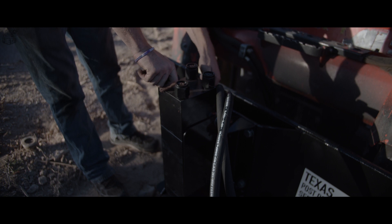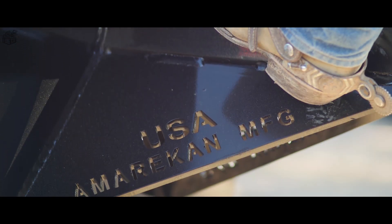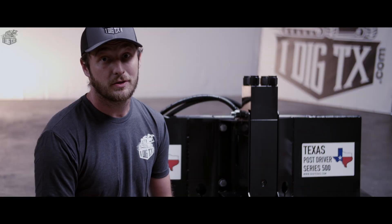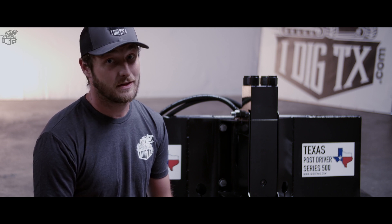The universal quick attach and mount for this unit is manufactured by American Manufacturing, which is our sister company who does all of our fabrication in-house with American Great Steel. This unit has the industry-leading warranty, which is a whopping two years, which covers all of your mechanical and your craftsmanship — everything but the hoses.